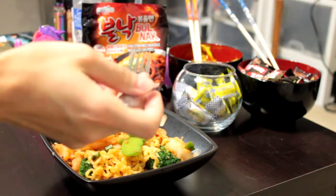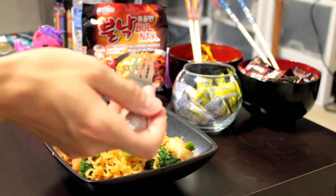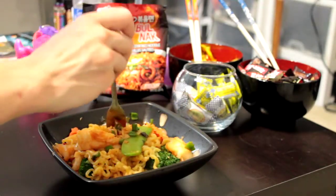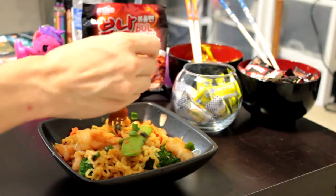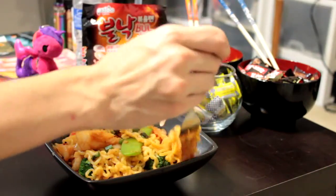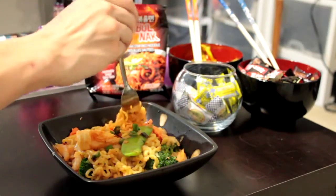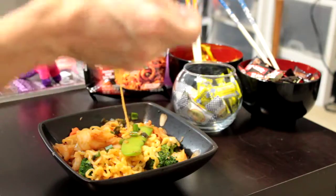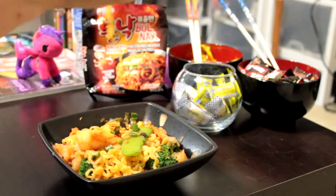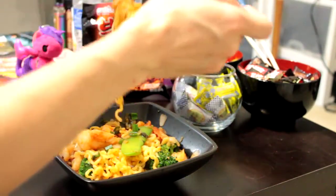Mmm, damn — it's actually really good, and it's also really spicy. The heat is pretty close to some of those ones I've done, like the 2x spicy. I would say it's one step down from that, but it's very very close. And it's actually a little sweeter than those noodles were, which surprises me because I would picture seafood being more of a savory sauce.